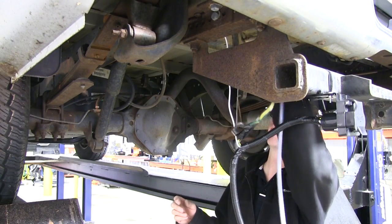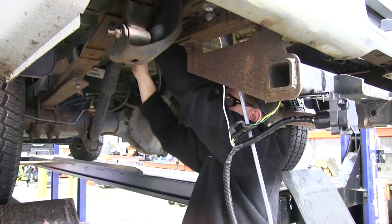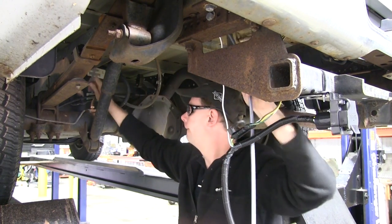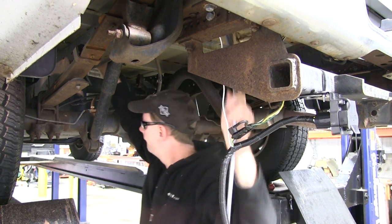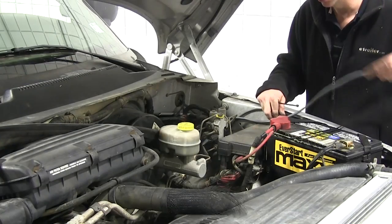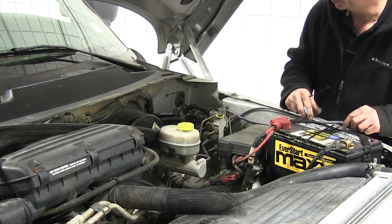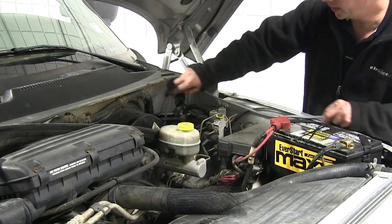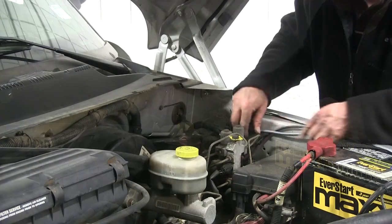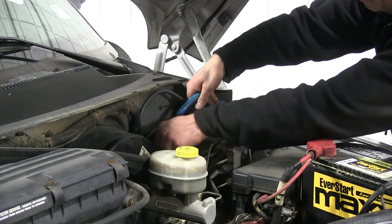Now we'll continue running our gray cable up to the front of the truck, making sure we stay away from anything moving like the suspension components, or anything hot like the exhaust. The same thing applies when running up behind the firewall toward the battery. We'll run our length of wire up to our positive terminal on the battery, then cut off the excess. You also want to leave some slack for the circuit breakers, which we're going to mount right here. Once we have our length established, we'll zip tie our wires to make sure everything is safe and secure.